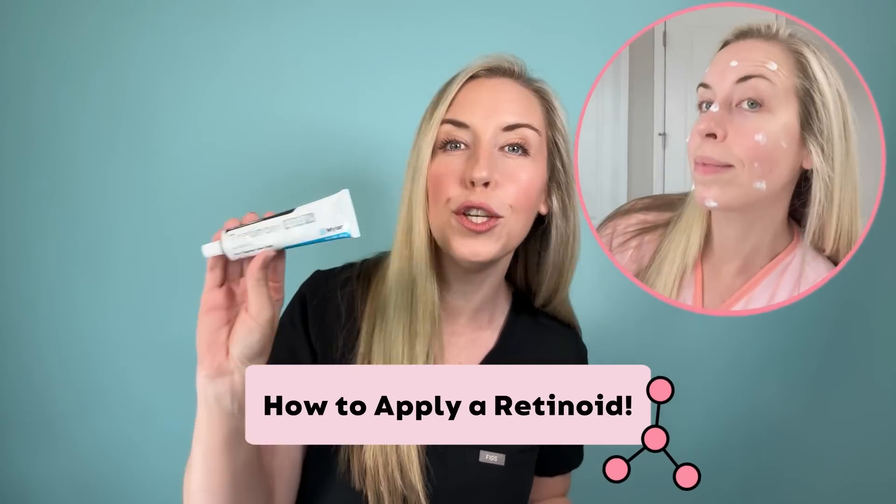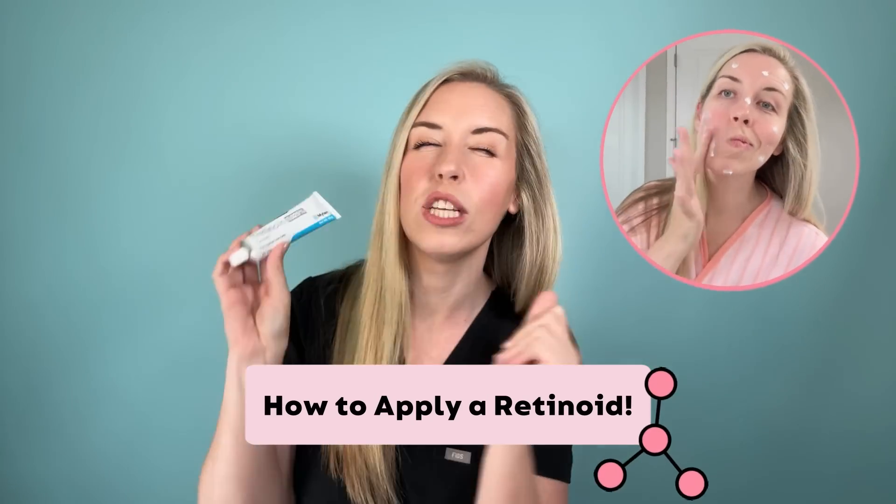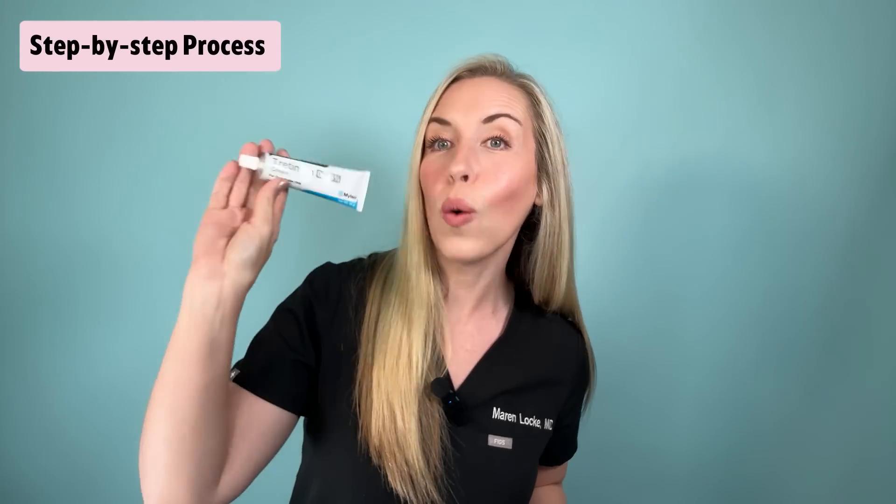In this video, I am going to teach you how to apply a retinoid to your skin the right way. This is one of the toughest skincare ingredients to get right, but it is one of the best. Whether you are using this for acne or for anti-aging, this is going to apply — my step-by-step process for how to get the best results with your retinoid with the least amount of side effects.